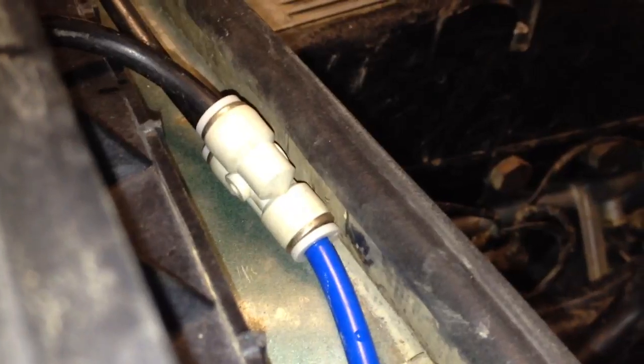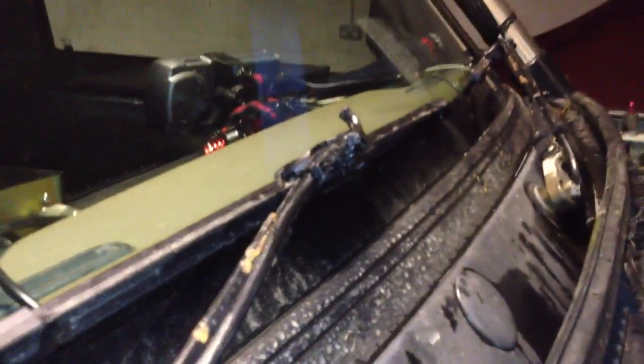Along this blue one, we've just got a standard 6mm push-fit pneumatic fitting — a Y-piece — so that splits it both ways. For the hoses, we actually use standard Land Rover axle breather tubes because they're 6mm hose, and they've got a preformed bend on the end, which is pretty handy.